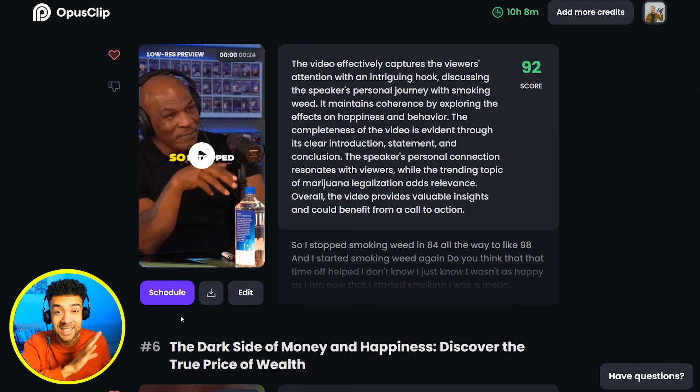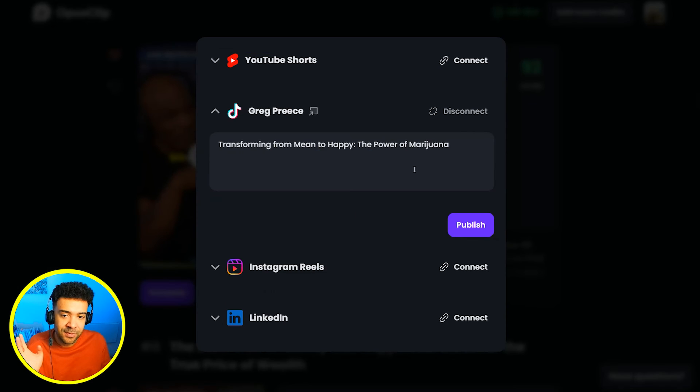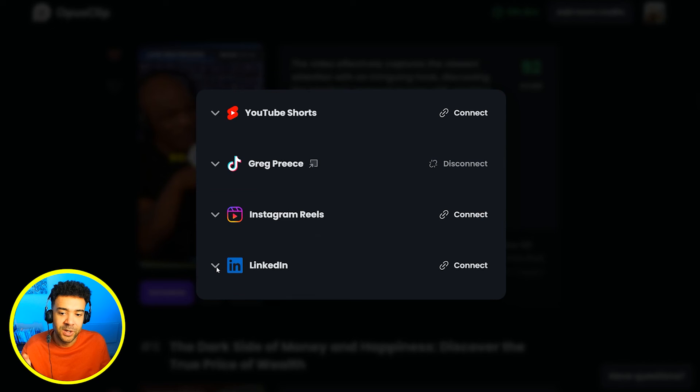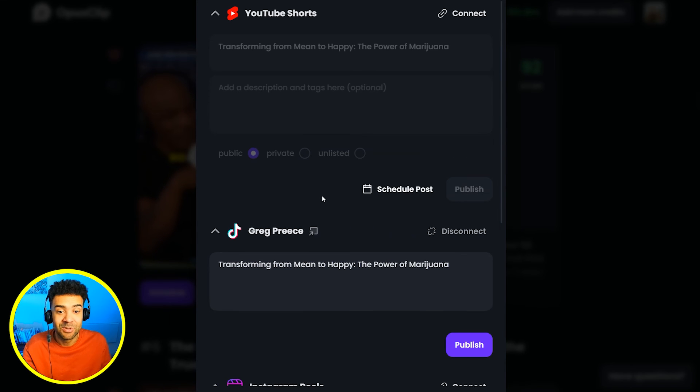Check this out — this is awesome and saves so much time. When you're ready to post these clips, just press schedule. From inside Opus Clip you can post your clips to YouTube Shorts, TikTok, Instagram Reels, and LinkedIn all at the same time from this single screen. This saves so many hours of re-downloading and re-uploading. It's great.